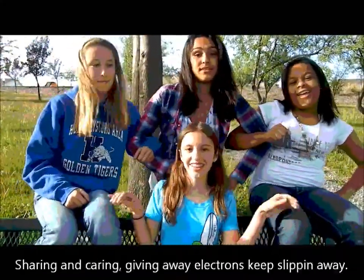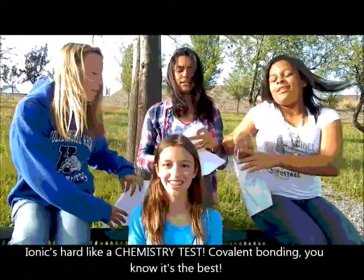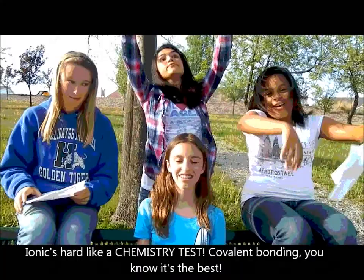Bonding, everybody's longing, sharing and caring, giving away — electrons keep slipping away, can't get them to stay. So here's what we say: ionic's hard like a chemistry test, covalent bonding — you know it's the best.